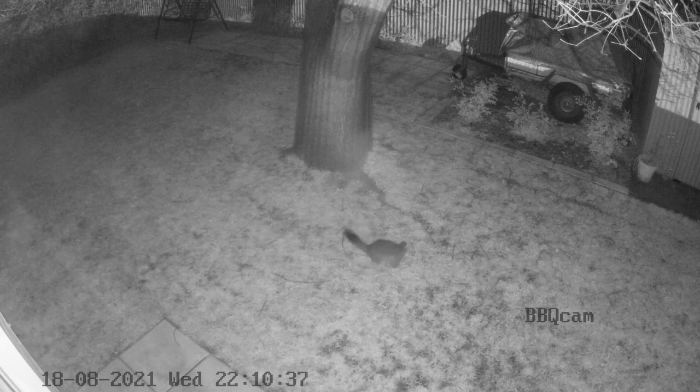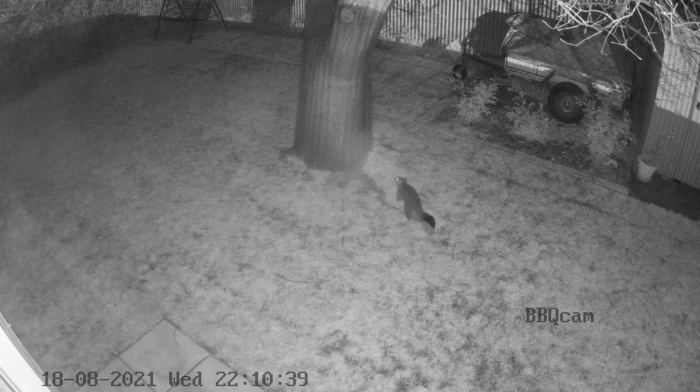So he's back again for what turns out to be his last look on this night. But I don't think I've seen the last of him — I'm pretty sure he'll be back again for another try.